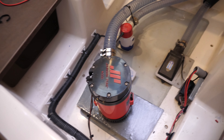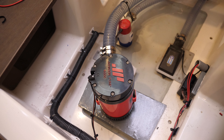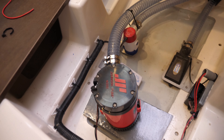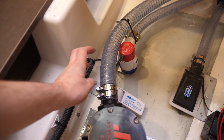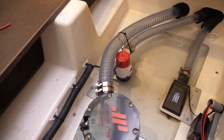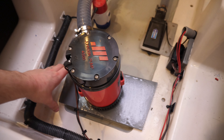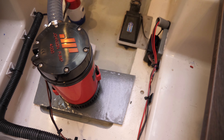This is the bilge pump installation. Down here we've installed the mega pump of dreams — the Johnson L4000. The installation has gone relatively well. There's a 38mm or inch-and-a-half pipe. You do have the option of a two-inch pipe, but we didn't want that bigger pipe running through the boat or that bigger through-hole coming out of the transom.